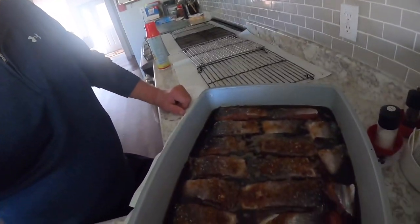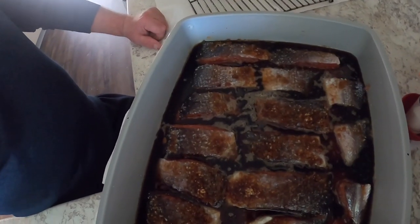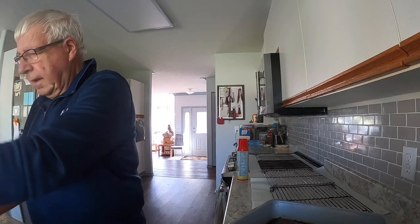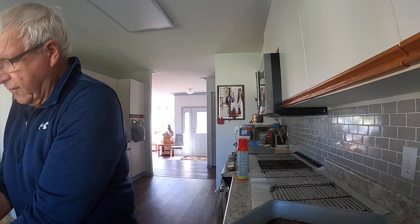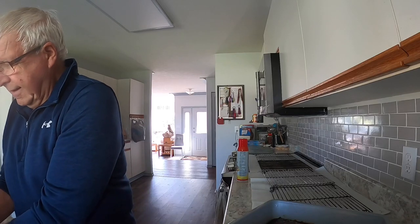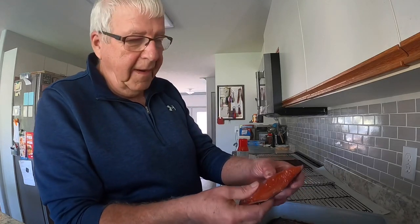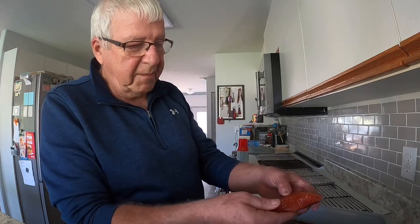Now we're 22 hours later. It's been in the fridge overnight and most of the day, and that's exactly what it looks like coming out of the fridge - you can see there's lots of liquid in it. So the job now is to rinse it all off in cold water. What happens when it's in a brine like that is it actually gets pretty firm. Yesterday it was pretty much jello.